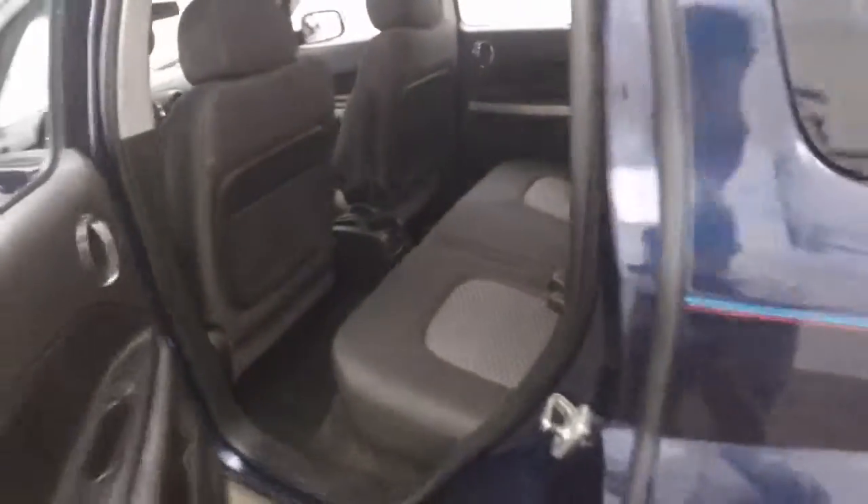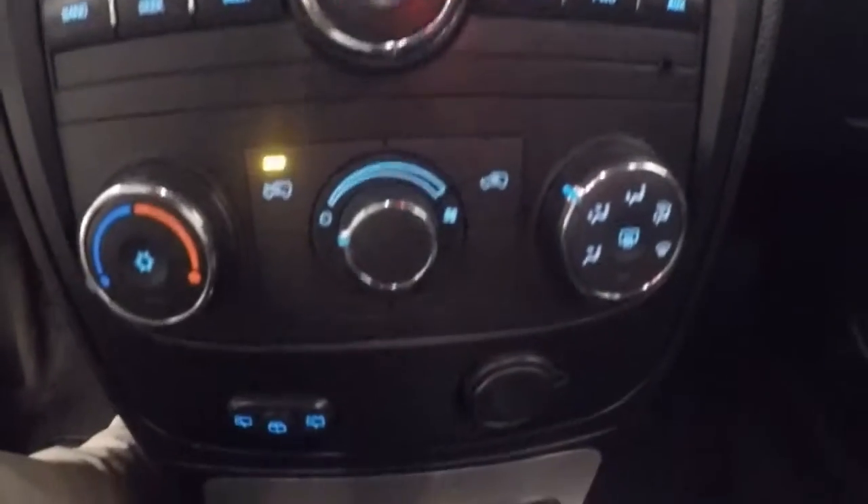Interior is in good shape. Plenty of room for passengers. You got your controls there on the door. Power seat. Cruise control and information buttons on the steering wheel. Stereo controls. Climate controls.